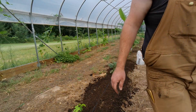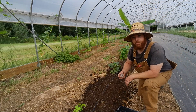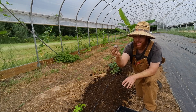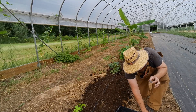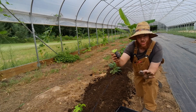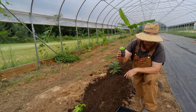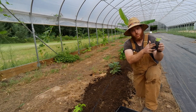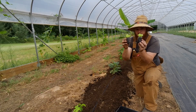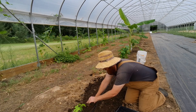I tried something new with these — I used jiffy pellets. It's just peat moss; it comes dry and you put it in water and it expands to look like this. These cost about 10 cents each but they're so easy — I don't have to mix anything. They also do some air pruning of the roots. The reason you see more roots on one side is because that side was touching the neighboring pellet, while the other side had air exposure. It really couldn't be simpler — just make a hole and put the soil around it.